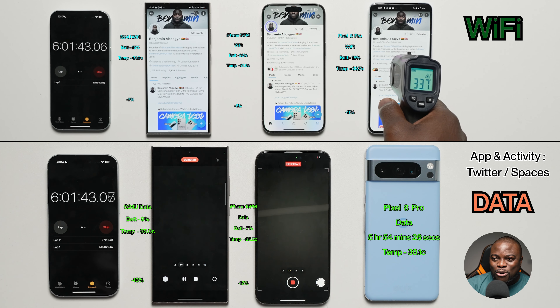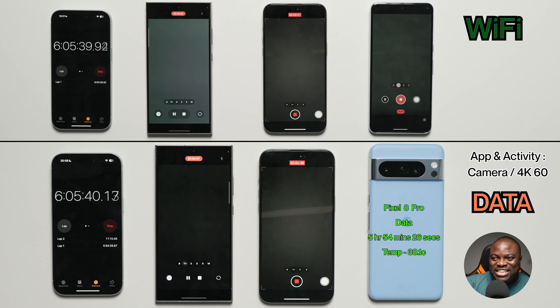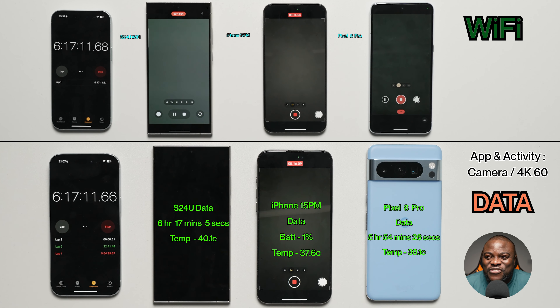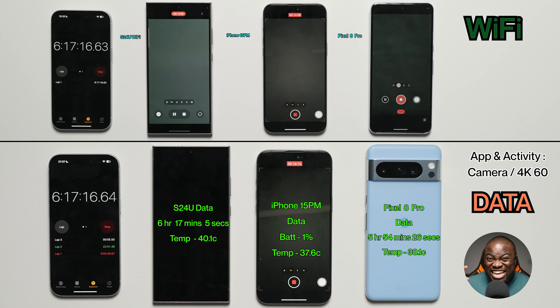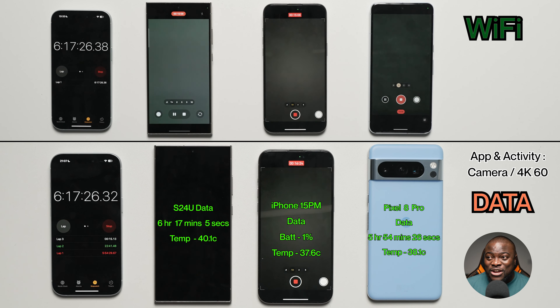After the Pixel 8 Pro on mobile data, we should see the Galaxy S24 Ultra on mobile data come in next, finishing at 6 hours, 17 minutes, and 5 seconds, with a final temperature of 40.1°C. That's fifth place. This is expected — the modem is working harder on mobile data and it's much more demanding.